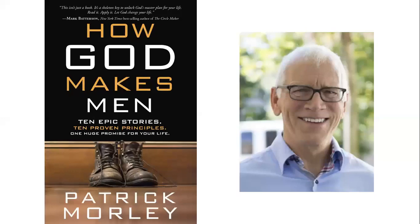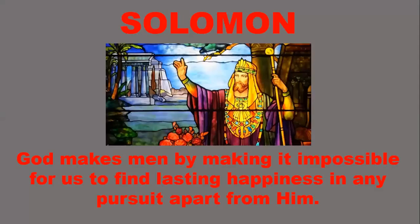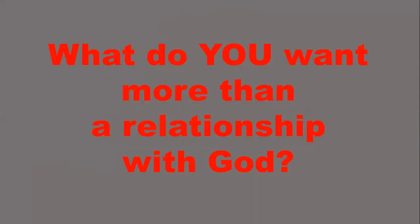We are going through this book, How God Makes Men: 10 Epic Stories, 10 Proven Principles, and we've been walking through the lives of different biblical characters every week. A couple weeks ago we looked at David and how God makes men by doing whatever it takes to correct and restore us when we go astray. Last week was Solomon - we learned that God makes men by making it impossible for us to find lasting happiness in any pursuit apart from him. So the big question was: what do you want more than a relationship with God? Is there something that's in the way that becomes an idol?